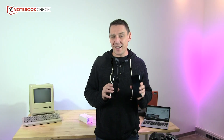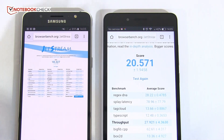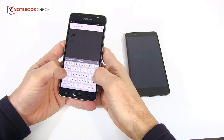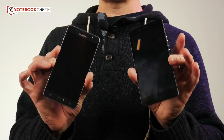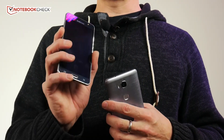On processing power, the Honor 5x is slightly faster — it's very clear if you do a SunSpider test or some simple web-based tests. But in the real world, you're not really going to notice the difference. In fact, I find typing on the J5 a much nicer experience. I've reset the 5x recently, so we're back to a basic firmware build. Both are running Android 6.